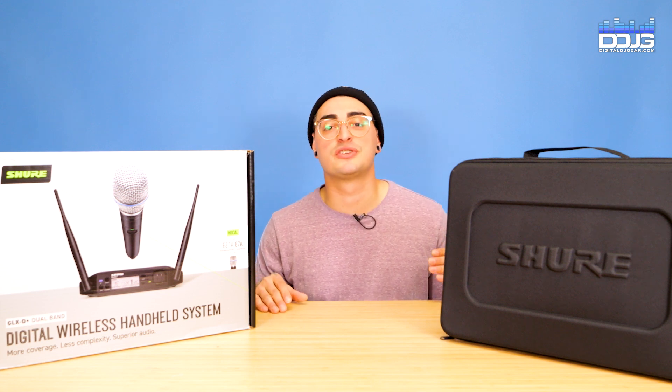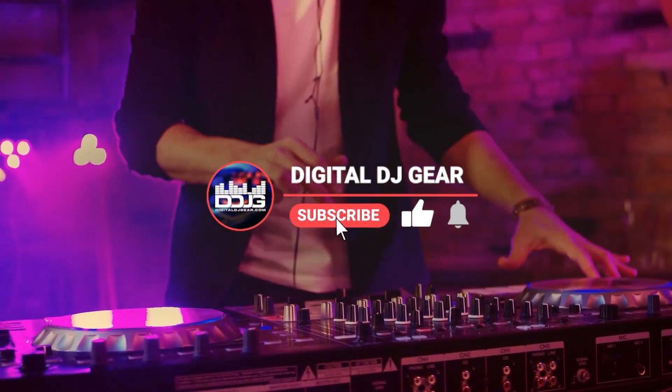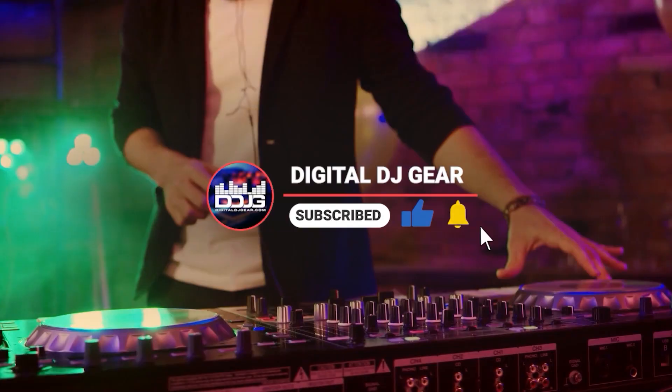We'll also compare key features and price points from other Shure wireless systems. Before we get started, please give this video a thumbs up and subscribe to the channel if you like our content.